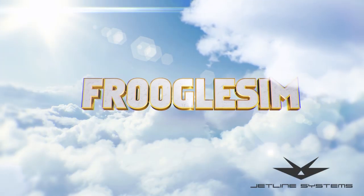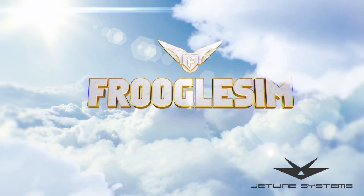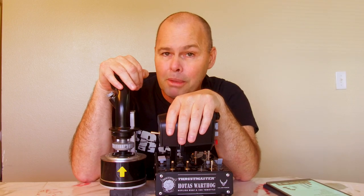Frugal Sim videos are powered by JetLine Systems. Hello YouTube, this is Frugal and this is my Thrustmaster Warthog setup. But that's not what the video is about.